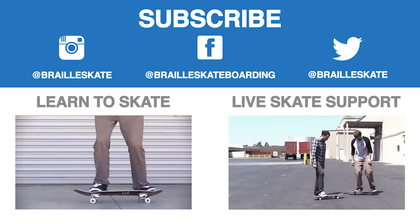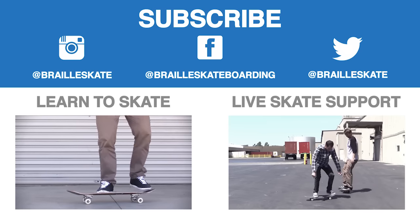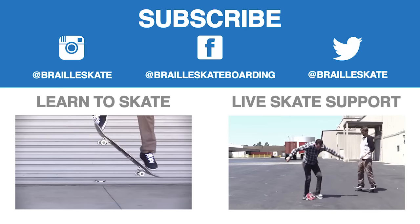Peace! Definitely check out Skateboarding Made Simple — it's available on iBooks, BrailleSkateboarding.com, and Google Play. It's the most comprehensive video we've ever made and it teaches skateboarding better than anything else out there. You won't be disappointed.